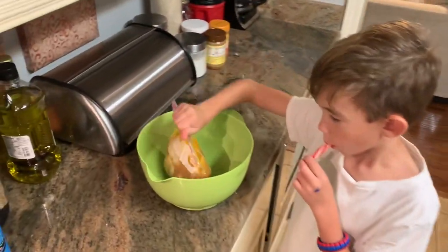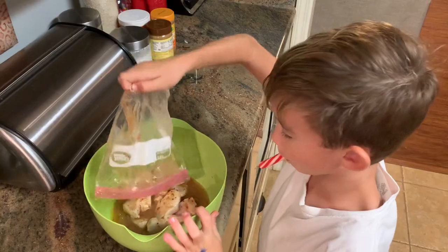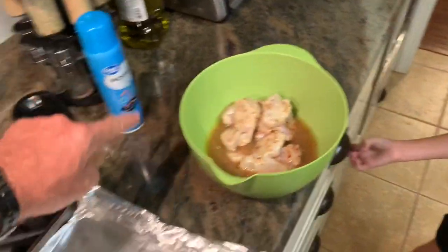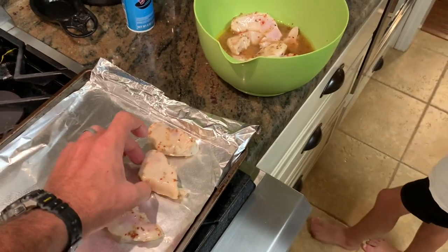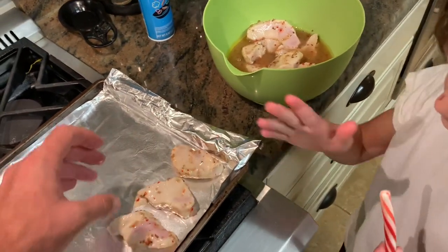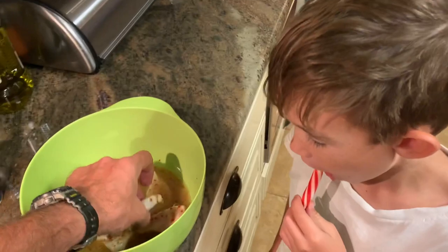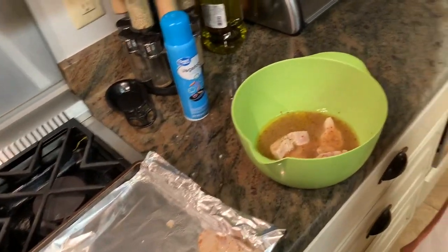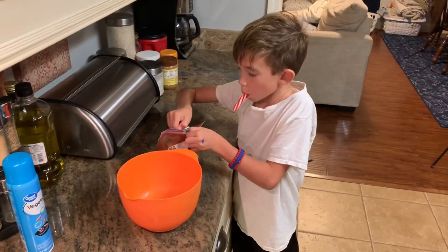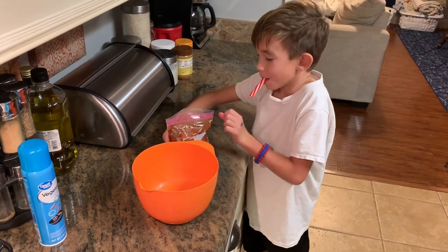The Italian dressing — dump it in there. Do not spill that. All I'm gonna do is take these steaks and lay them on this pan. Look how even and easy these steaks cut out. Man, this black-tip looks delicious. I'm gonna give you one piece of each and then I'll give you an extra piece of whichever one you like the best. Take that barbecue shark and dump it in that bowl. Gently.